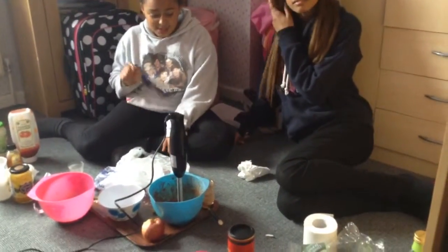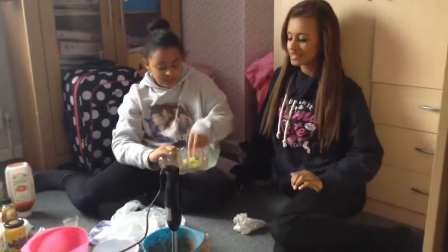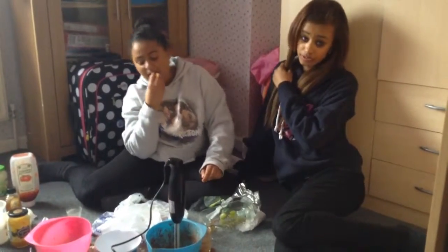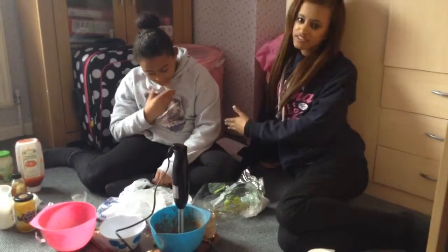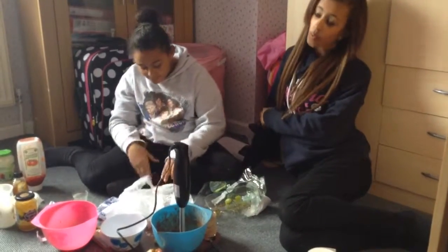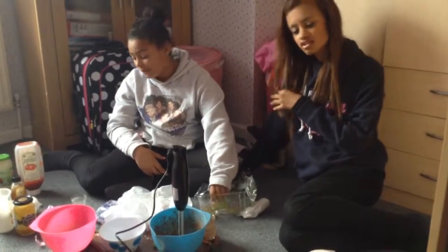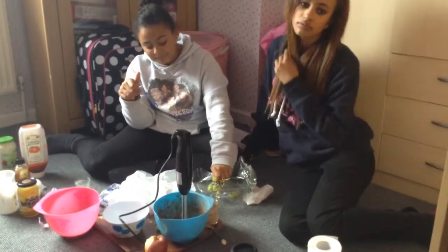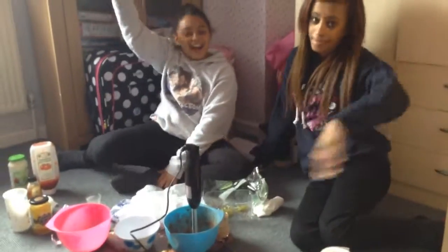Comment down below who you think was better and whose smoothie you think you would try. Also, if you would like to see me in one of her videos again, or comment any challenges you think we should try - and give a thumbs up and subscribe to her channel and my channel as well. My channel will be in the description. Bye guys!